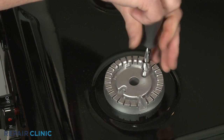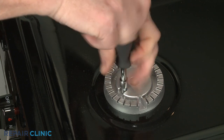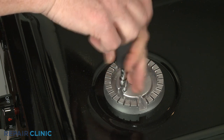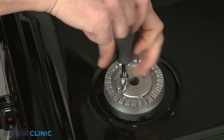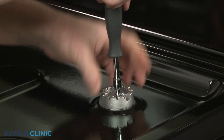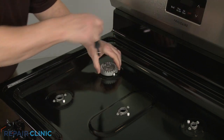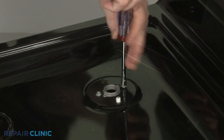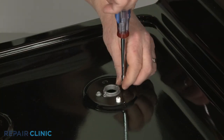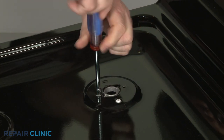Using a 3/16-inch socket or nut driver, unthread the mounting screws securing the front and rear burner bases. Then use a quarter-inch socket or nut driver to unthread all of the screws securing the orifice holders to the main top.